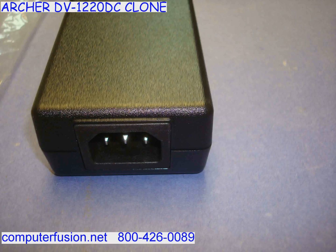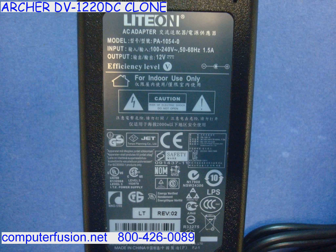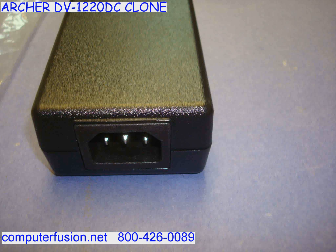Computer Fusion has new 12 volt external power supplies. These AC adapters work with standard American wall plugs ranging from 100 to 125 volt. They also work on international 200 to 240 volt. Both 50 and 60 Hertz current are supported.